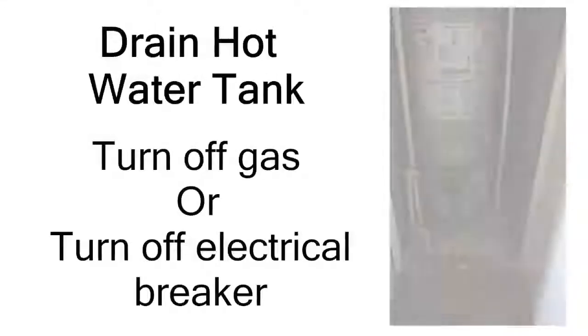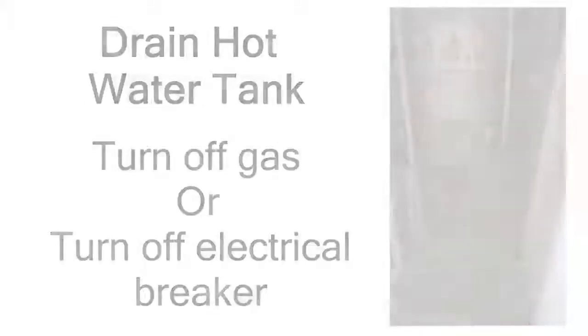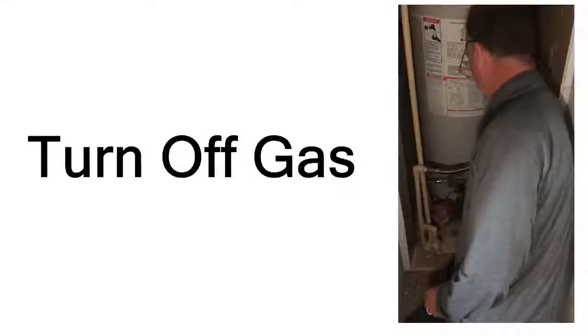So here we are at the hot water tank, and we're getting ready to do a drain on this. The first thing we want to do is make sure we turn off the gas to the hot water tank. We're going to do that by getting down there and finding that gas valve and turning it to the off position. Here we are down at the gas valve — we're going to turn it to the off position, which we've just done. Now we're ready to hook up the hose to the hot water tank.